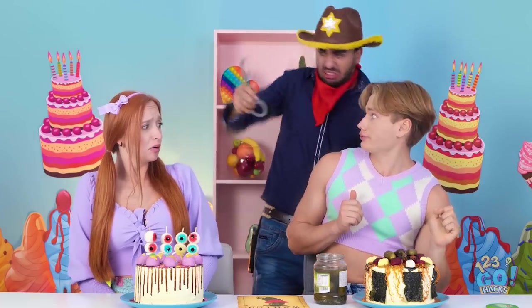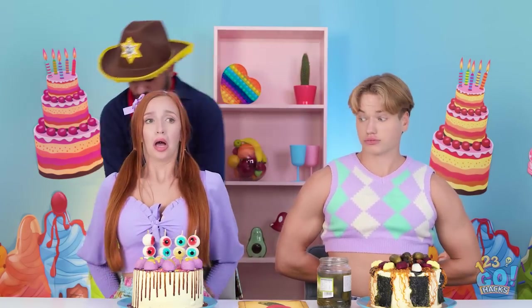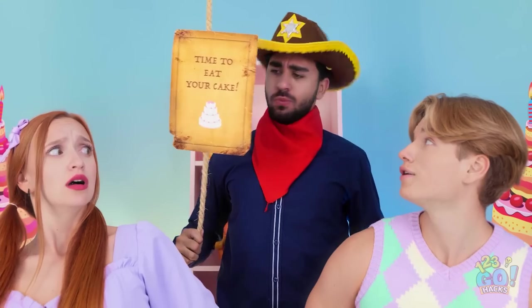Excuse me — have you seen this outlaw? Look closer. They're wanted. Oh no — there's the pickle he's looking for! I've gotta get rid of it! I saw that — this pickle keeps getting away! But not this time — you're coming with me! Here's your punishment — time to eat your cakes.